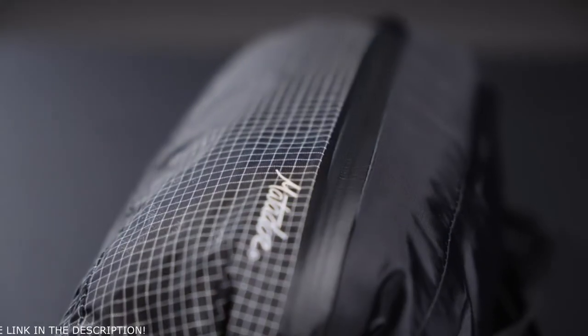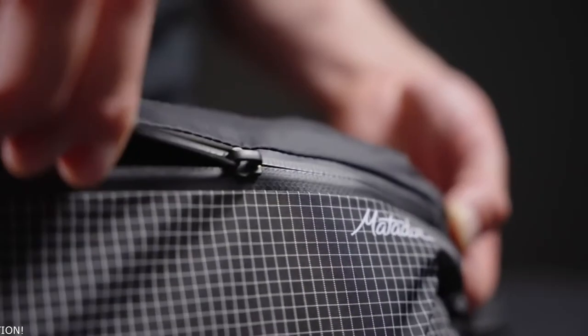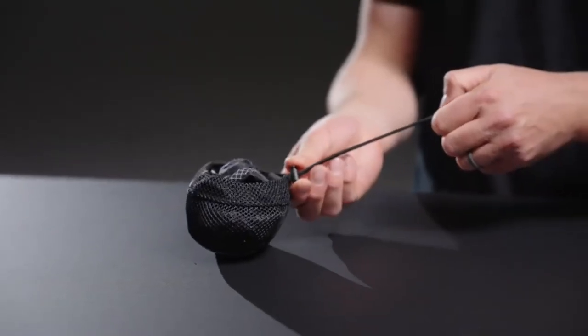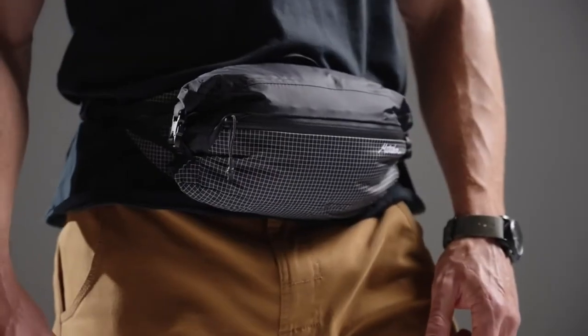A water-resistant front pocket provides organization for frequently accessed items. When not in use, invert the hip pack into the front pocket or compress even further using the included mesh compression sack. Weighing just 115 grams, this fully waterproof hip pack is perfect for wearing alongside a backpack or independently when you're carrying only the essentials.